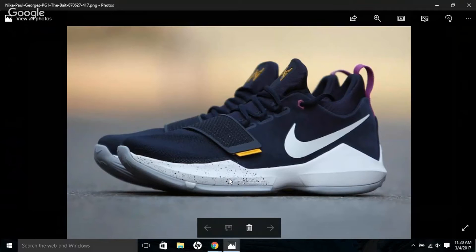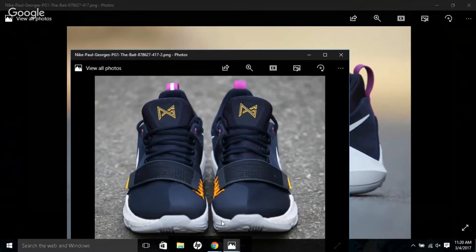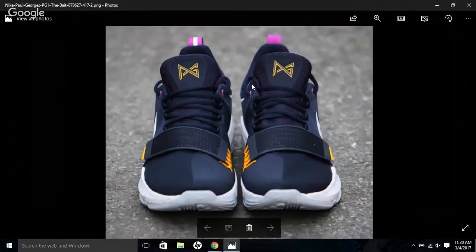If you look at the panels, it's all blue with gold and a speckled midsole. They have this nice strap near the midfoot supported by Flywire cables that provide adaptive support. So if you put it on and feel loose, you can tighten up the shoe by extending the Flywire on the strap.